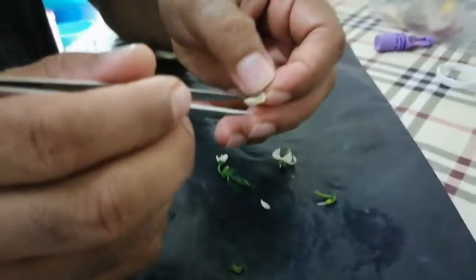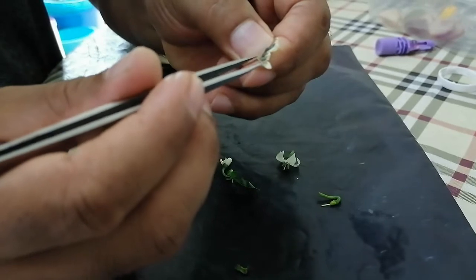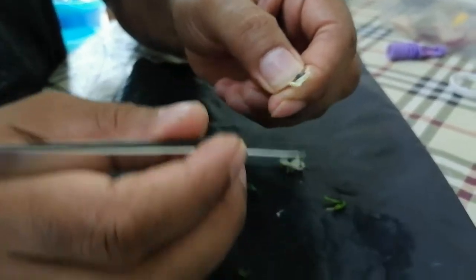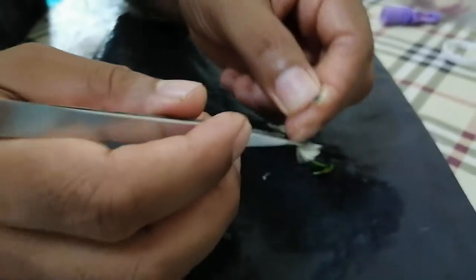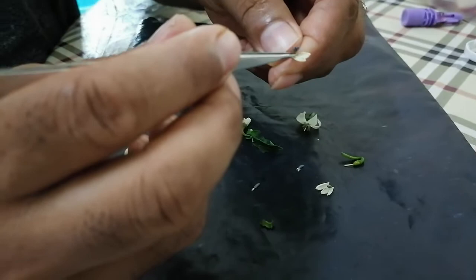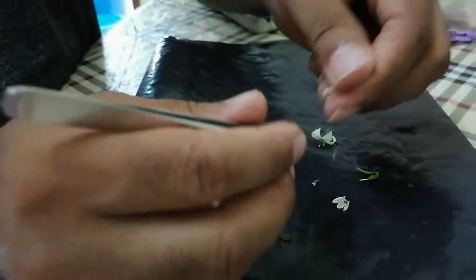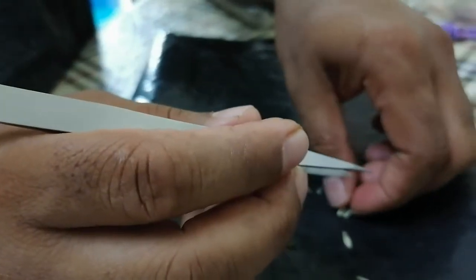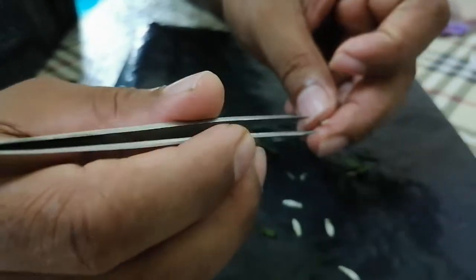Now I want to show you the anther and the petals together. You can see five anthers here: one, two, three — these three are here — and then two more. All together five anthers, and it is five petals as well.